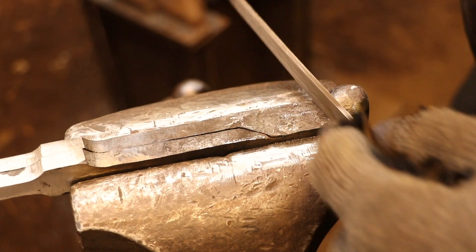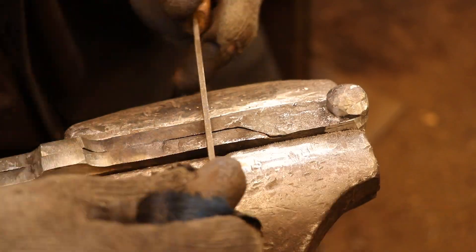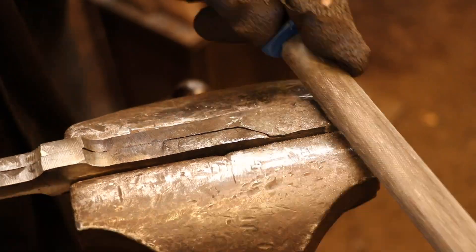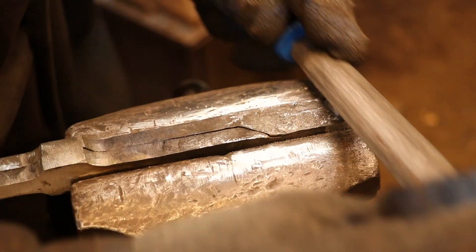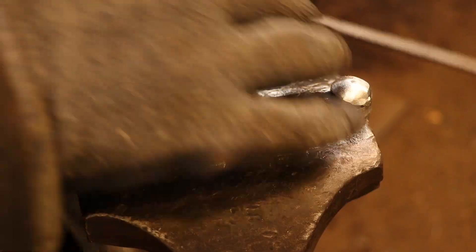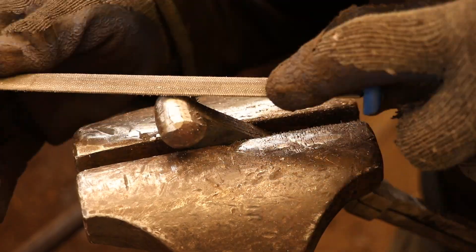The final shape of the rivet head is done by filing or grinding. I prefer to file because you can get into tighter spaces and you can see what you're doing. But if you're comfortable with the grinder you can certainly use it to take away 90% of the material that you need to remove to shape the rivet head.